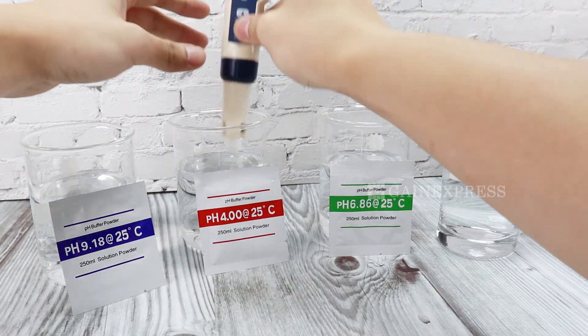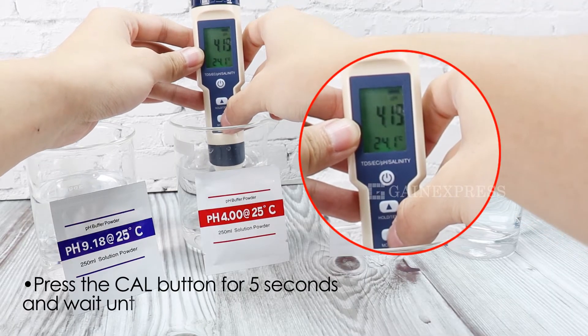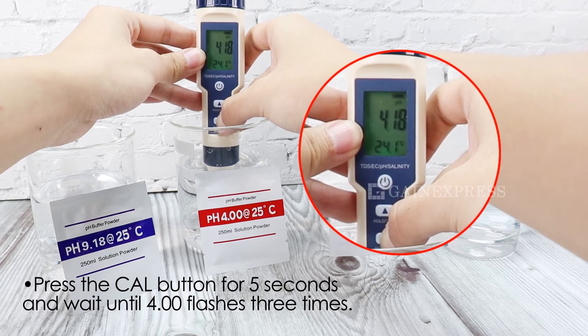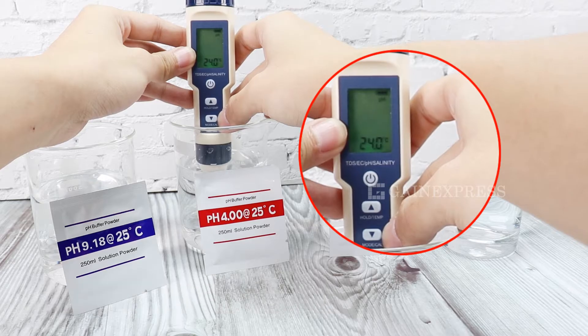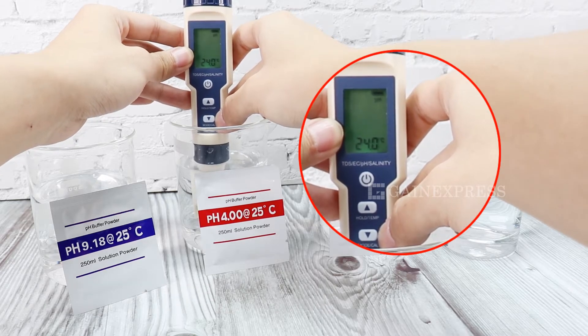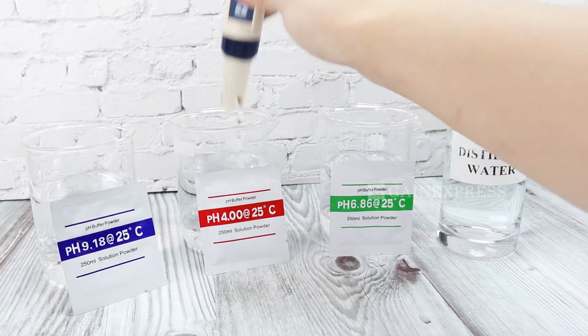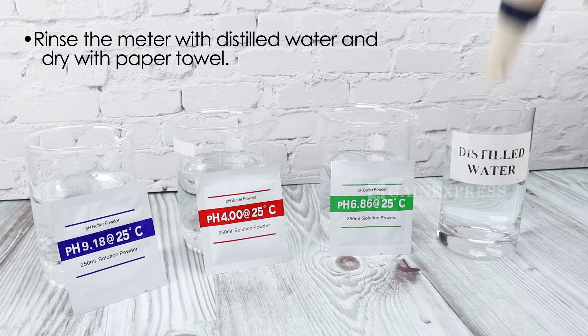Dip the electrode into the pH 4 solution. Wait until the value becomes stable. Press the CAL button for 5 seconds and wait until 4 flashes 3 times. Clean the electrode with distilled water and dry it again.